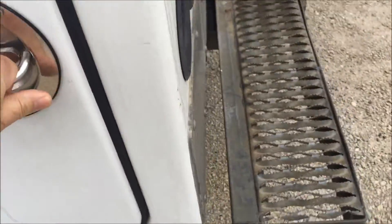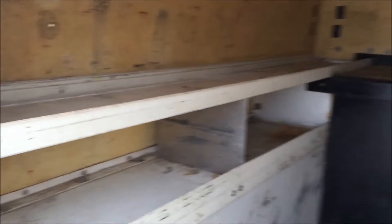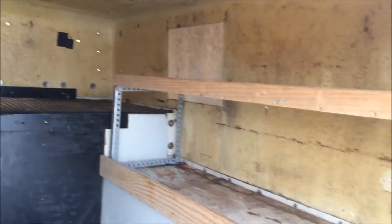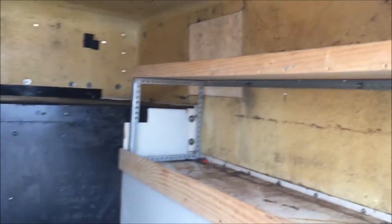Stainless hardware opens and closes very nicely. The floor-to-ceiling height inside is 64 inches, so if you're five feet tall you get a lot of headroom.